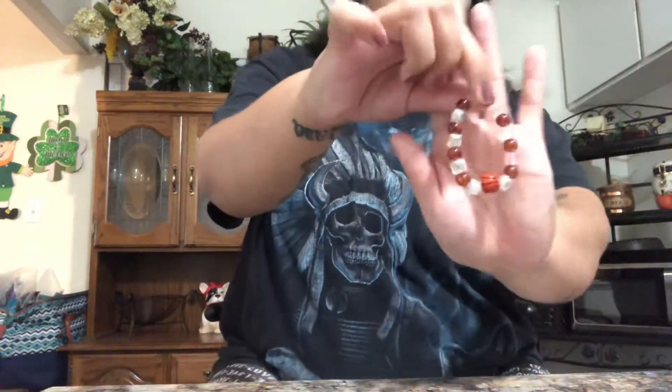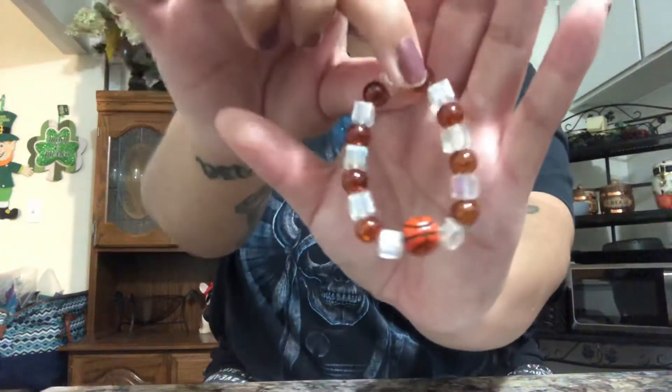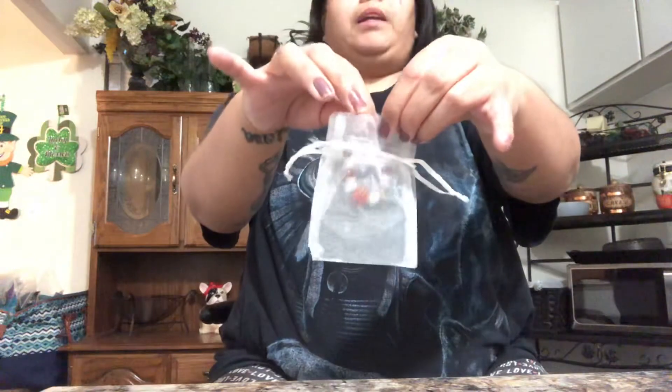The first one I want to show you guys is a cute little one for a child. This is my first one — oh, and if you hear any noises in the background, it is Dodger and my boyfriend. My boyfriend is beading as well but he's busy right now. So this is the first one — it's a little basketball bracelet, and it's very beautiful. I put it in here to keep it nice and safe.